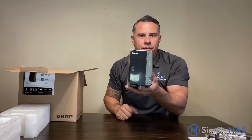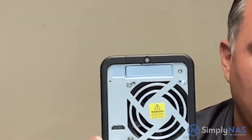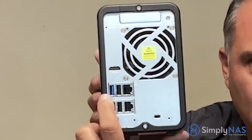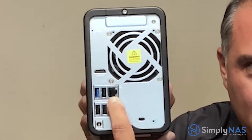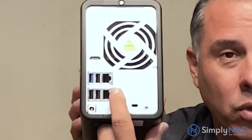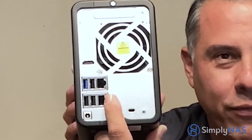Now let's look at the back. Starting over here we have an HDMI port to stream 4K video, a blue USB 3.0, and additional USB 2.0 ports. Next to those are the dual network ports — compatible with gigabit or 2.5 gigabit, so they work with your current router or switch. If you do have a 2.5 gig switch, it runs twice as fast. We also have the cooling fan.